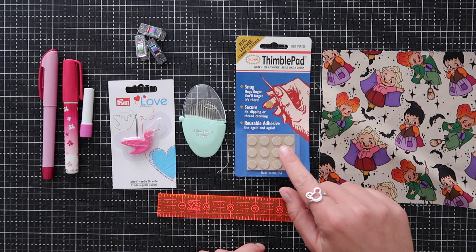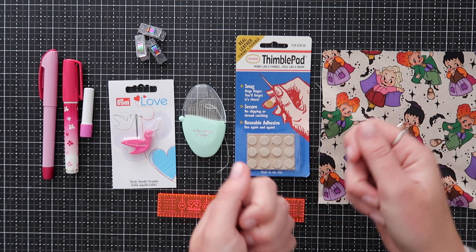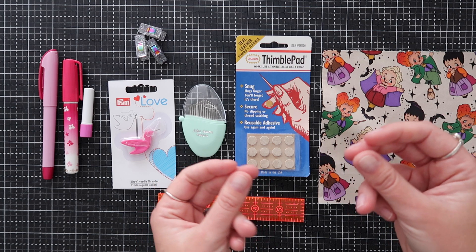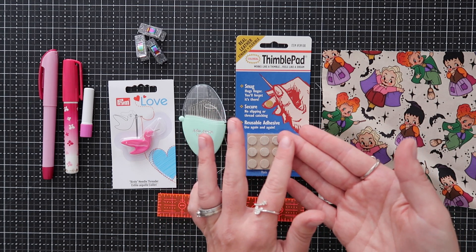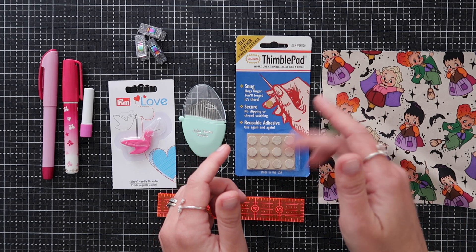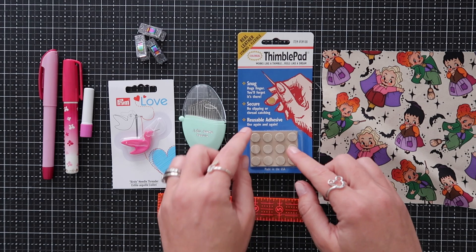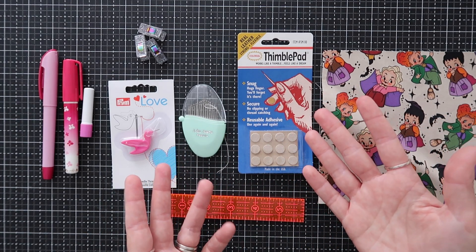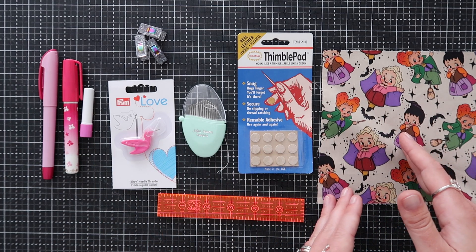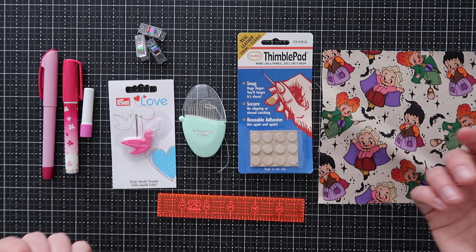This is a must-have: something to protect your fingers. Sometimes you're pushing the needle through a thicker piece of material or doing it over and over again — you will eventually wear down. I always use my middle finger to push the needle through. I like these little sticky pad thimbles. I just stick one on my middle finger and keep it on all day. At the end of the day, just throw it away.